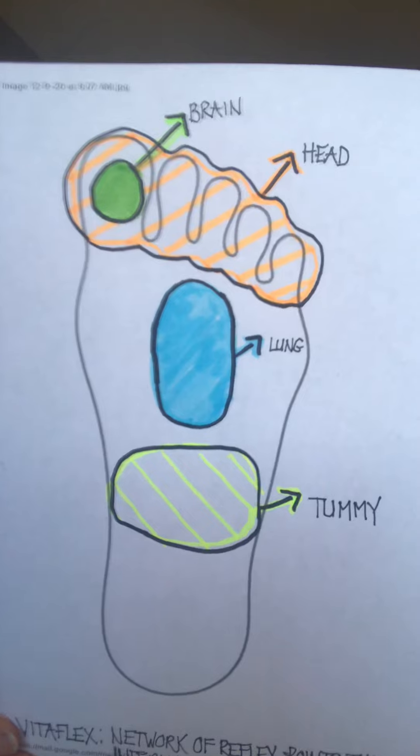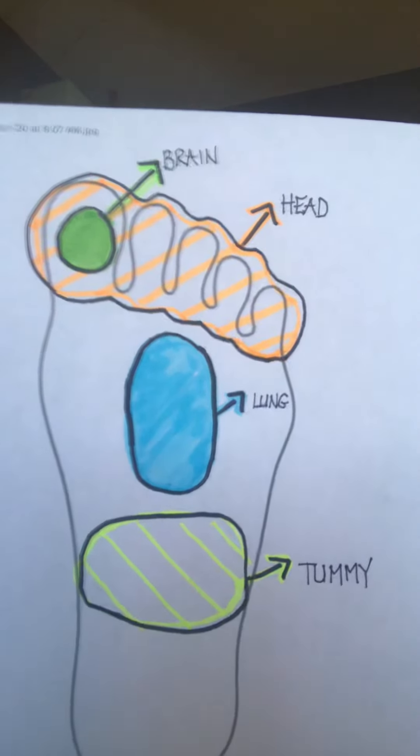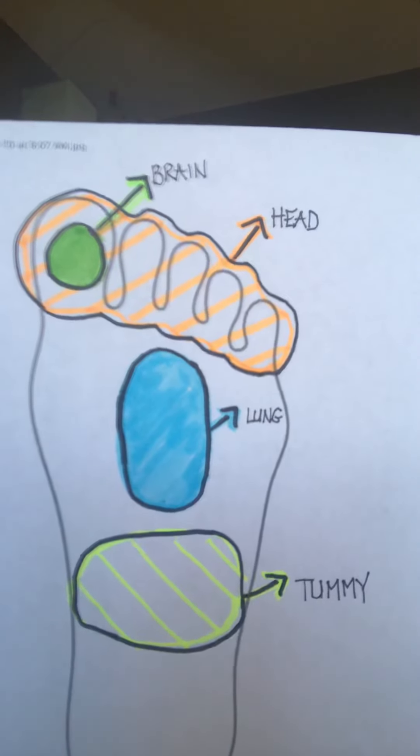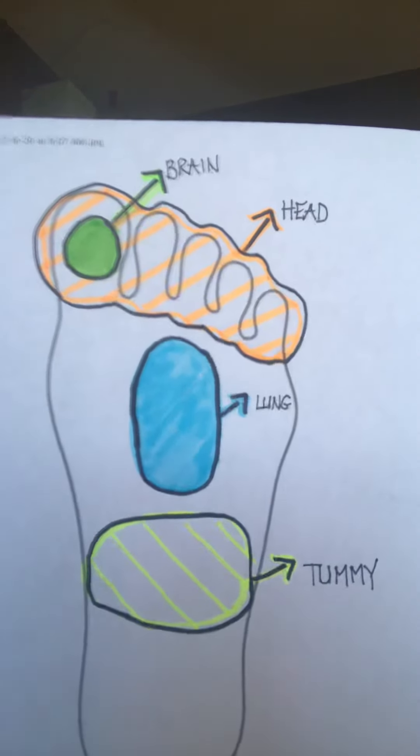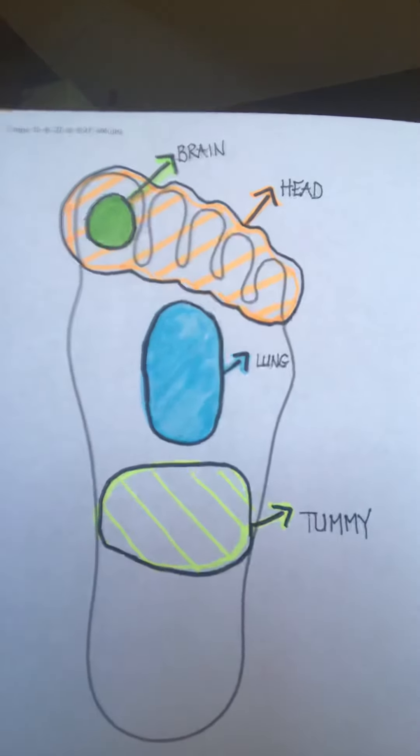We can see that right in the middle of the big toe is the brain, and all of the toes relate to the head. Right below your toes, a little bit more in the meatier part of your foot, that is the VitaFlex point for lungs. Then you go a little bit lower, and that's like the tummy area. If they need some health support in any of those areas, you can first teach them that.